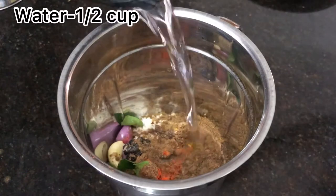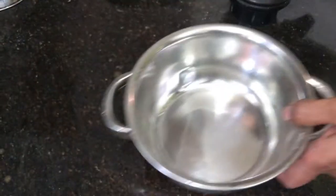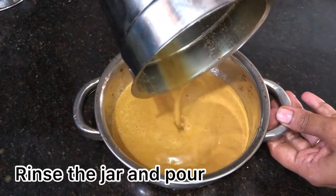Let's add a lemon. Add 1 teaspoon of honey. Now let's put the masala paste in order to be ready. Now let's rinse the mixing jar and rinse it lightly.